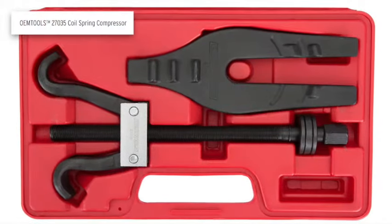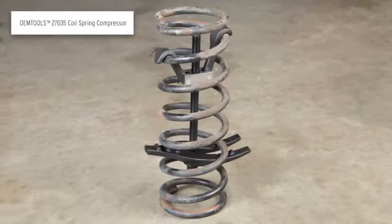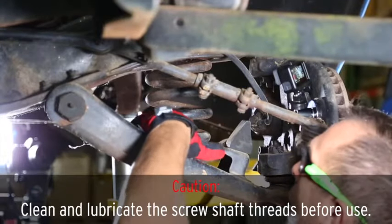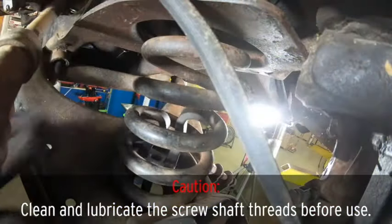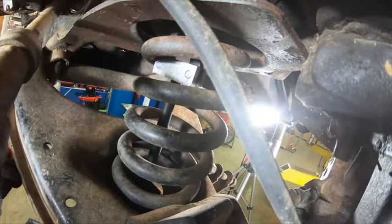The OEM Tools coil spring compressor is used to safely compress coil springs on most vehicles and light trucks. To get started, insert the coil spring compressor through the center of the coil spring with the screw shaft centered.